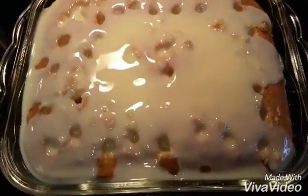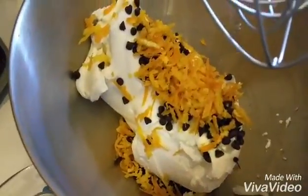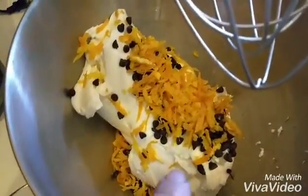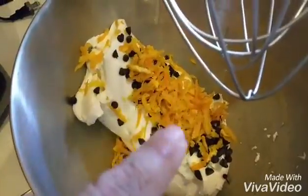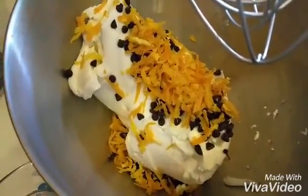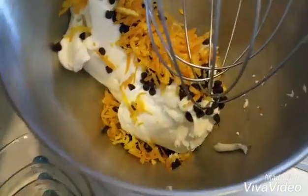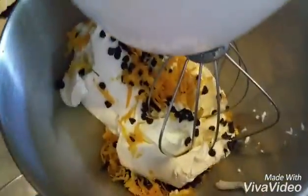While that's soaking through, I'm going to come over to the mixer. I've got a pound of ricotta and a pound of marzipan, the zest of one orange, shredded orange, and I threw a handful of little tiny chocolate chips in there. We'll put it in the mixer.